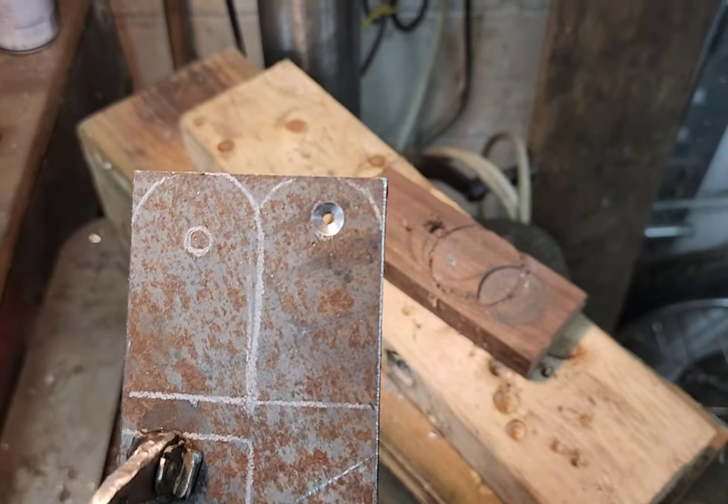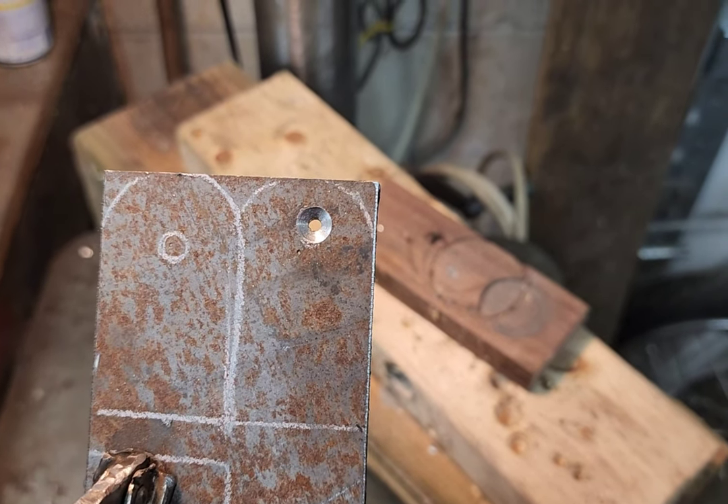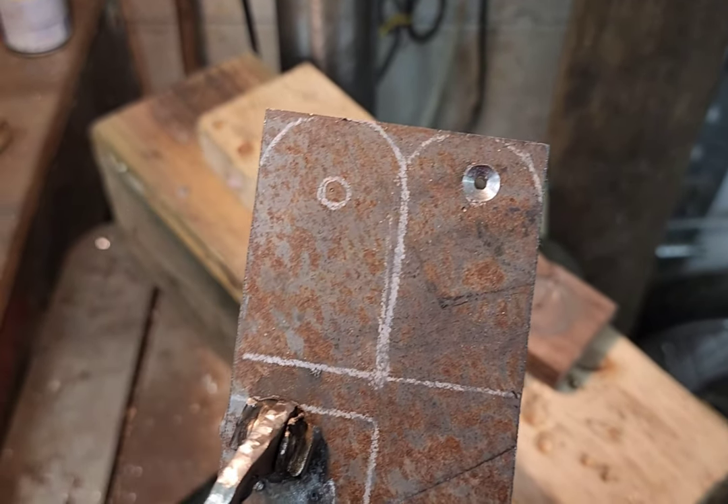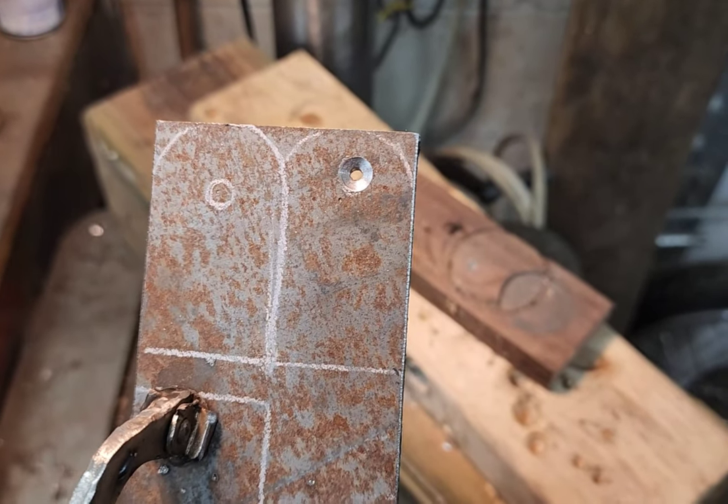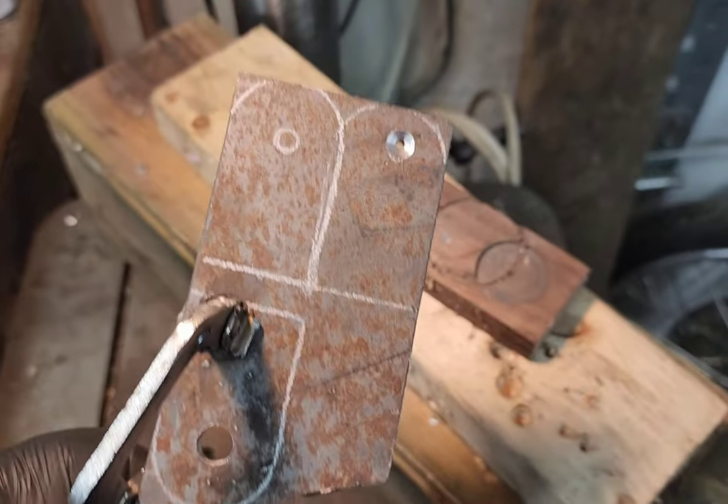When I was drilling this one the holes got off center — you can see the hole is off to the right. So I had to retrace this tab and redo it. I don't want to use it that way, so we'll start over.